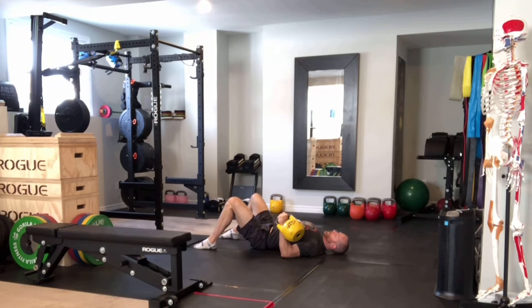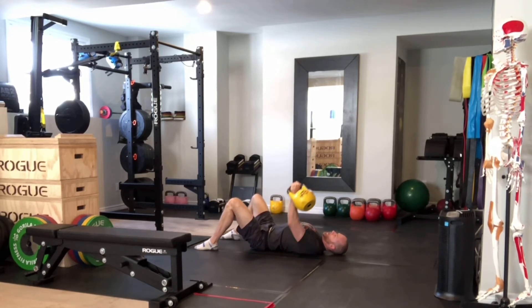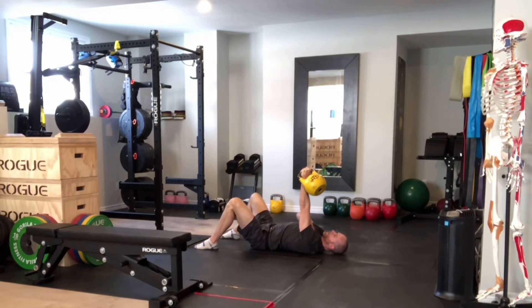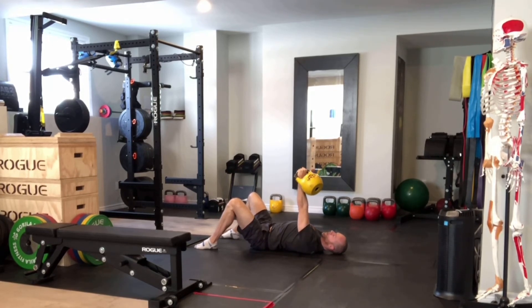Lift your chest and pull your shoulders back and down so you have a nice arch under your back — nothing too crazy. Press through the ground with your opposite hand, keep your feet planted, and press up and back to your area of support, squeezing the chest at the top. Lower under control keeping that 45-degree angle, put the arm back down onto the ground, and repeat — pressing up and back, squeezing at the top each time.